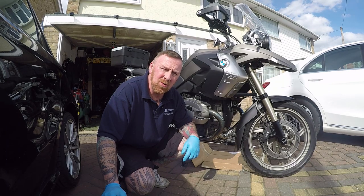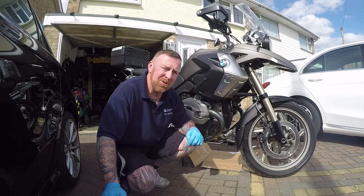Hi, Mark Savage here. Welcome to my channel. You've watched my last video — we're working on the BMW R1200GS.